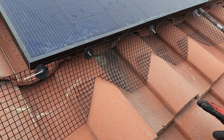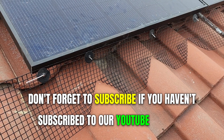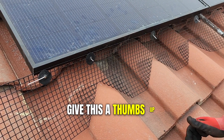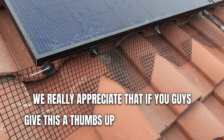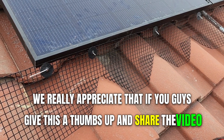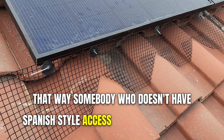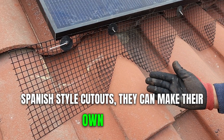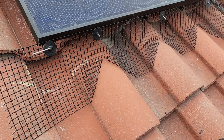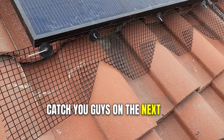Don't forget to subscribe if you haven't subscribed to our YouTube channel, and give this a thumbs up — we really appreciate that. Share the video so somebody who doesn't have access to Spanish style cutouts can make their own this way. It's very, very simple. Thanks for watching, catch you guys on the next one.